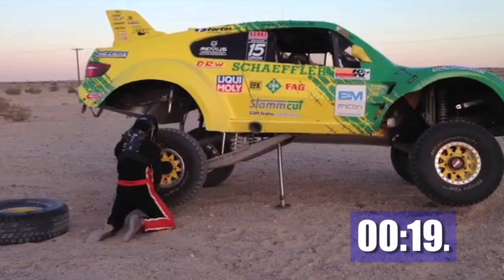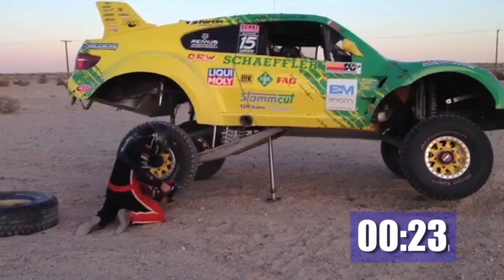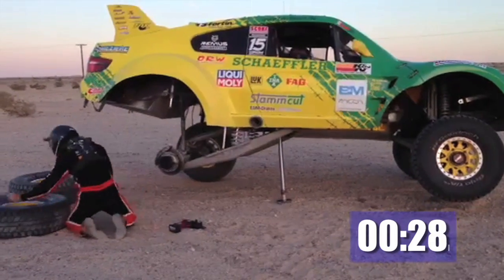Right now, while the tire is being changed by the co-driver, this gives the driver an opportunity to wipe the visor off on the inside, get a drink of water, and get focused back on the race.